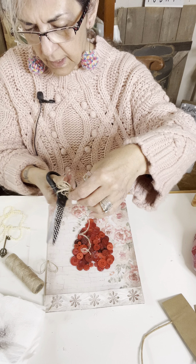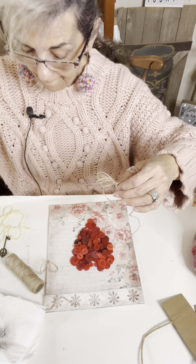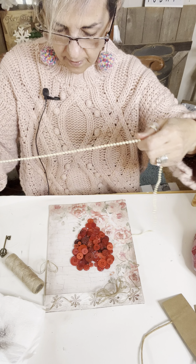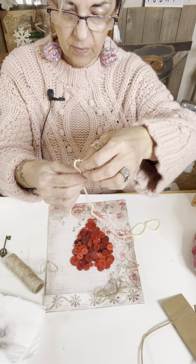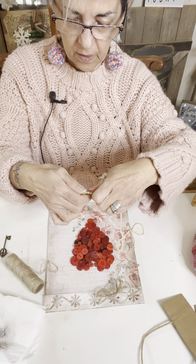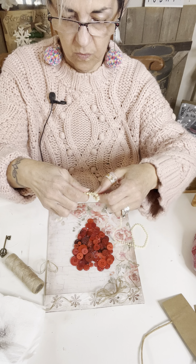I'm going to cut it not too short because I'm going to use that. Actually, I'm going to put my beads down first. Let me do my beads. So I'm going to do the same thing — I'm going to take my little beads, but I'm not going to make as many loops. I'm just going to do one loop.